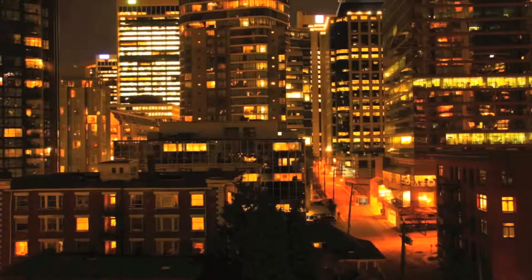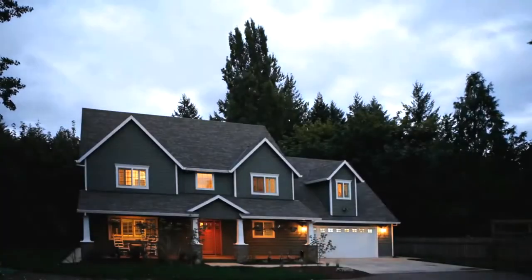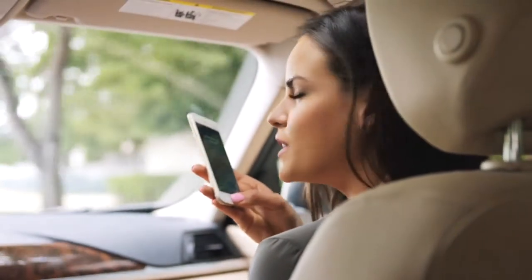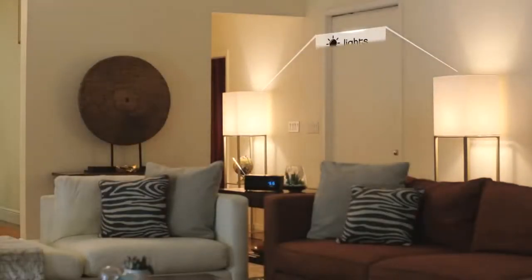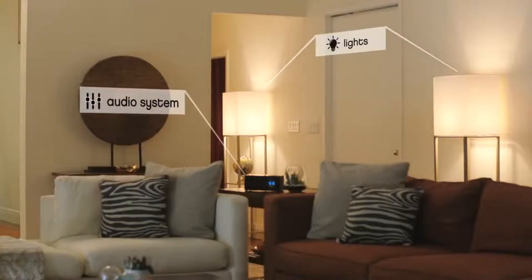Manage your home wirelessly with the iHome Control app and smart plugs. Siri, turn on the living room. iHome Control is HomeKit enabled and works with both the Apple and Android platforms.